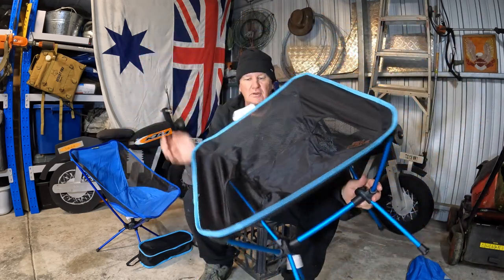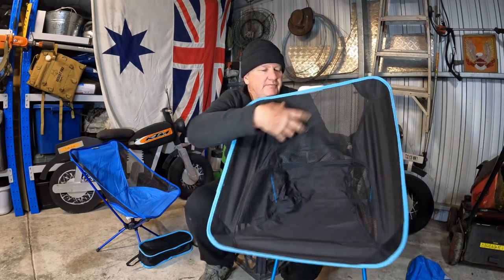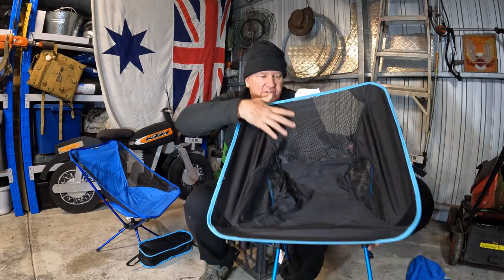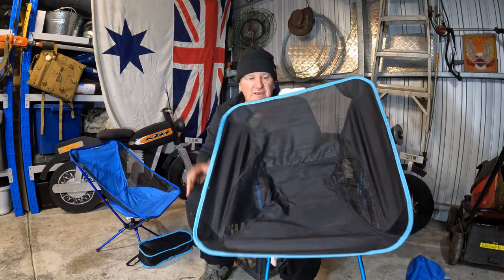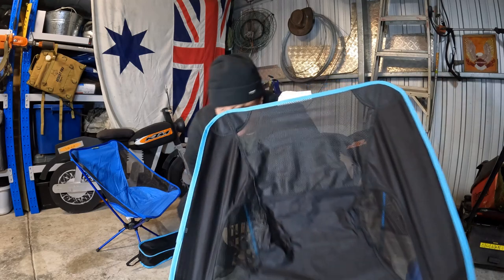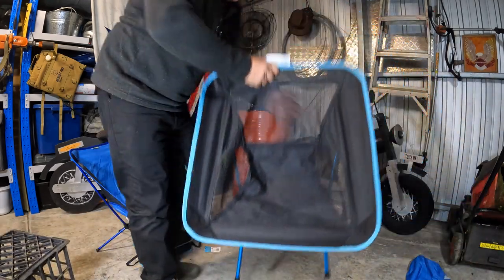It seems to be fairly good material, with a bit of mesh here which gives you good ventilation. But like all things, proof is in sitting on it and testing it out — so let's get rid of the milk crate and put this down.